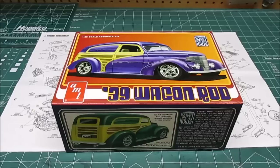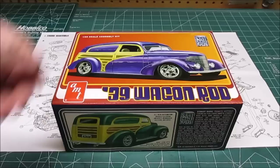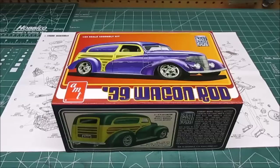Welcome back to the workshop for another kit review. Up next is AMT's 39 Wagon Rod — this is a resto mod. This availability is only to be built in the resto mod design; there is no stock building availability. These were huge back in the 90s — remember Tim Allen? He built a lot of cars like this: classic gorgeous chop body but with all modern underpinnings, modern wheels, tires, interior, and drivetrain underneath that sweet retro body.